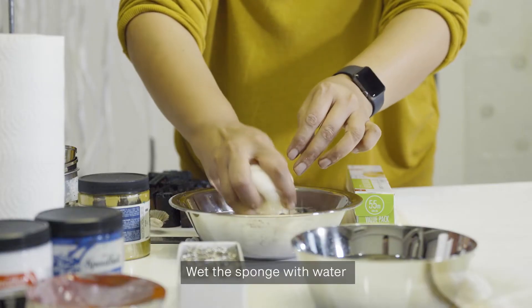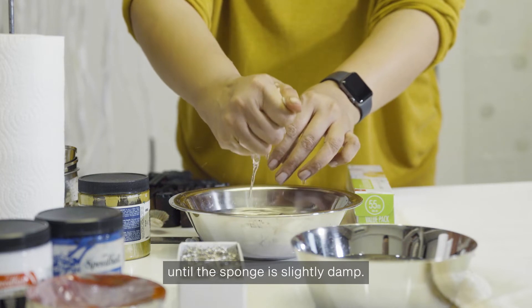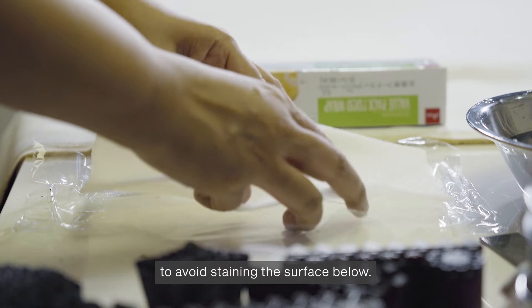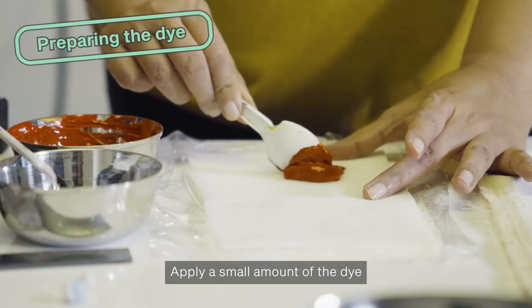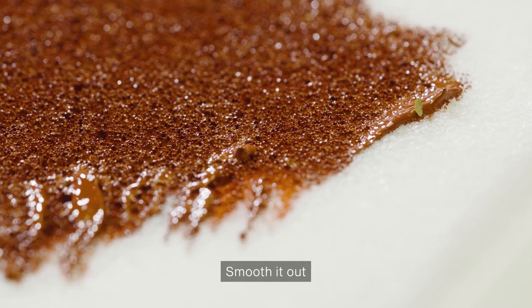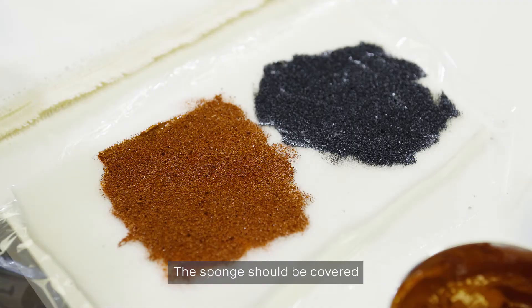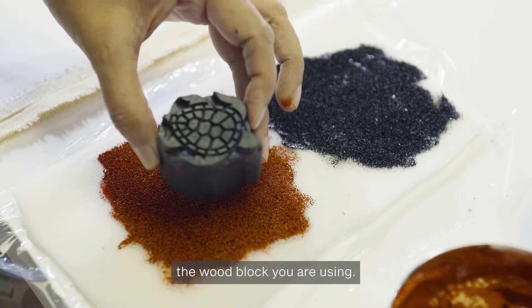Wet the sponge with water and then squeeze the water out until the sponge is slightly damp. Place it on a sheet of plastic wrap to avoid staining the surface below. Apply a small amount of the dye to the sponge using a spoon. Smooth it out so it can be used like a stamp pad. The sponge should be covered with an area that is larger than the wood block you are using.